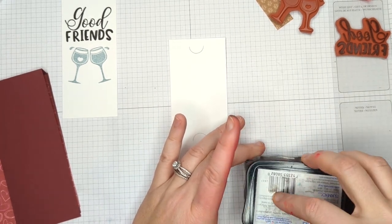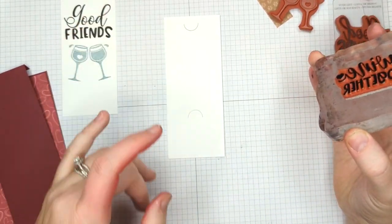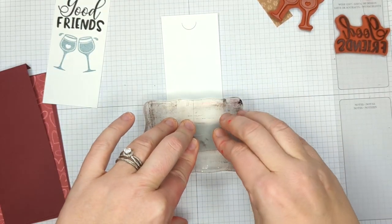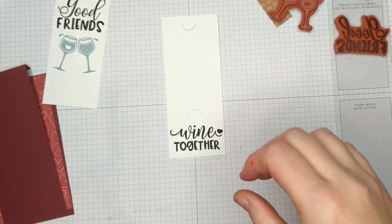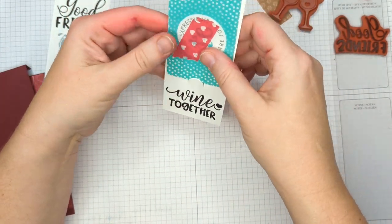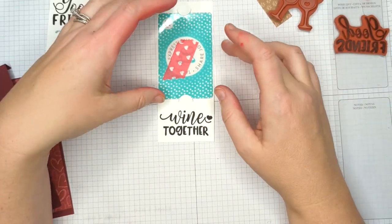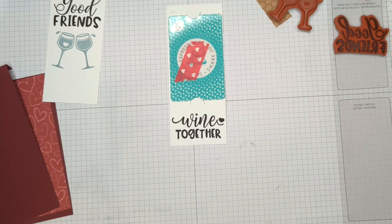I'm stamping the inside sentiment in VersaFine because I want it to be a nice crisp black. This piece and the other piece are the same width. I already die cut this to save time because I wanted it to be able to hold a gift card. About every company has a die that makes this — I think mine is from My Favorite Things. It's just two little half circles. I checked and it holds a gift card perfectly, so you could get a gift card to your favorite restaurant — it's a really cool way of sharing that with friends.